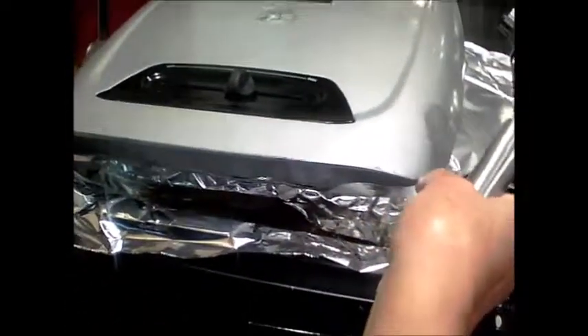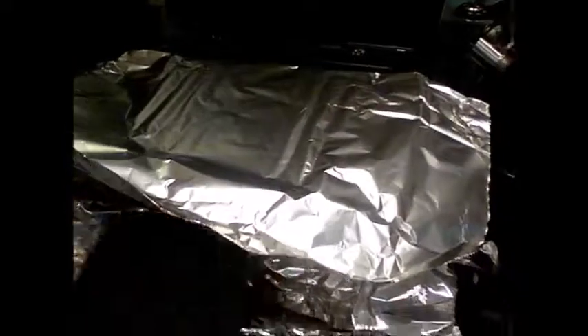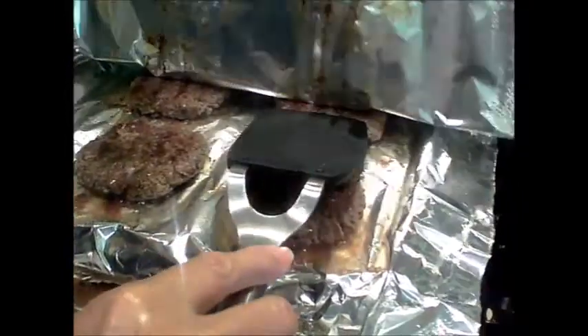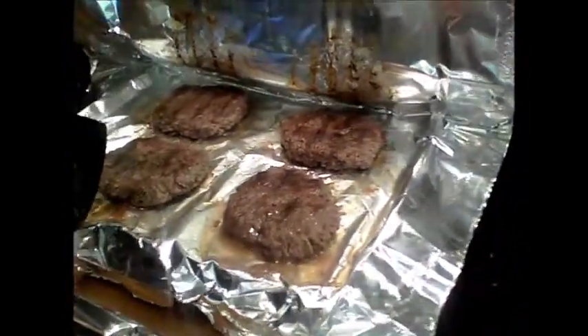It's been about seven minutes — we're going to check our burgers. Notice there's no mess, no splatter all over the kitchen; everything's contained right here. Let's take a look — they look good. Seven minutes and the burgers are done on both sides.